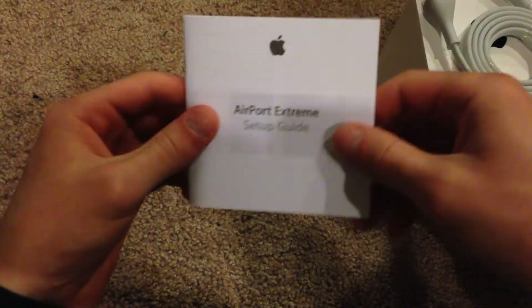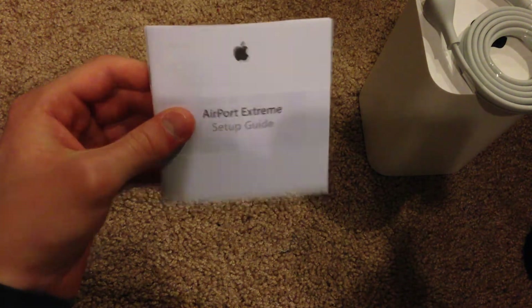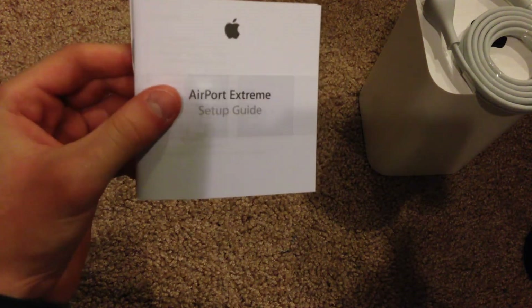And then lastly we have the setup guide, which I'm going to need to read because I've never actually owned an Airport wireless router before. This is the setup guide — it has some detailed instructions in there to help you get it set up and ready to go quick and easy.